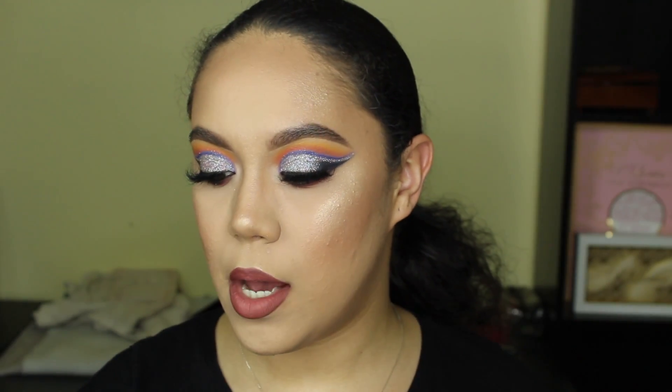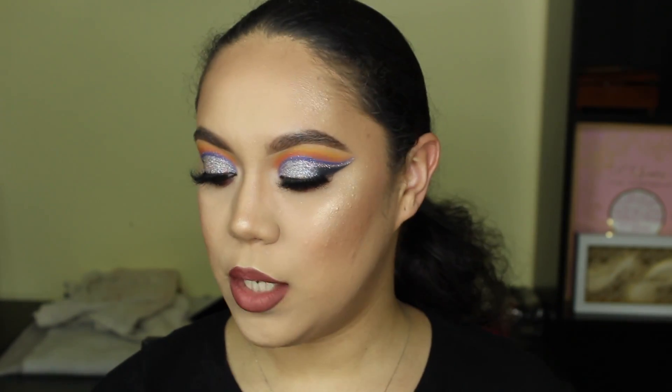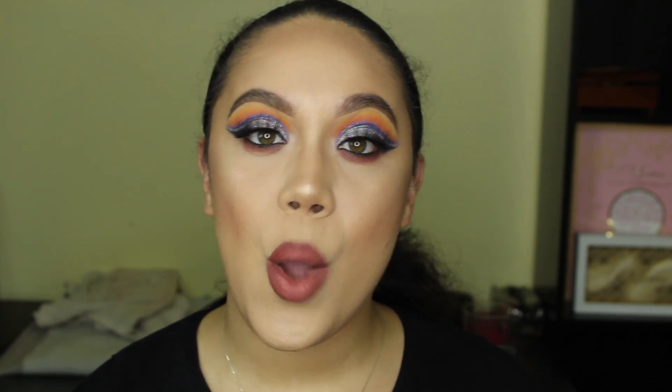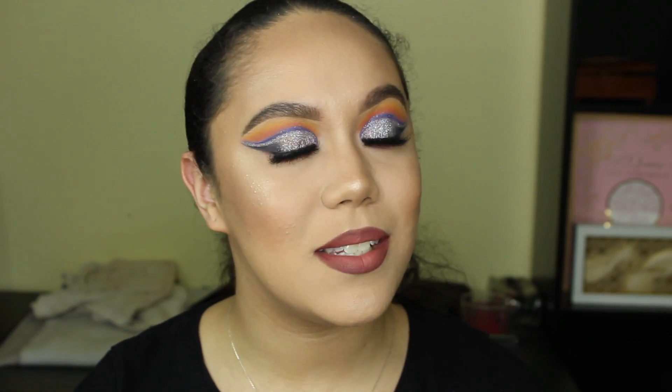I recently just got the Sultry palette along with some glitter from Anastasia, this is in the shade Party. I wanted to go ahead and do a look with it. I also use another ABH palette which is the Artist palette. If you're new to my channel, make sure you hit that subscribe button, give this video a thumbs up, and comment down below. If you want to see how I got this look, stay tuned and keep watching.